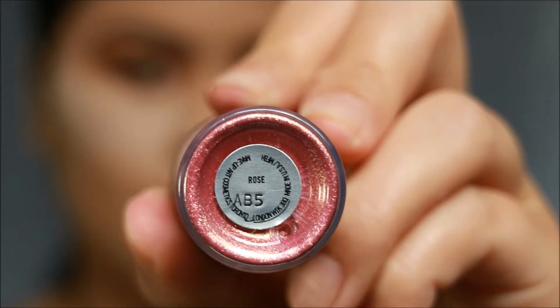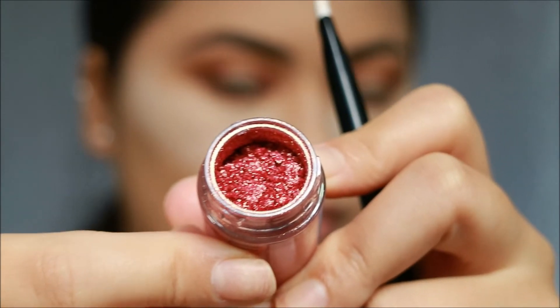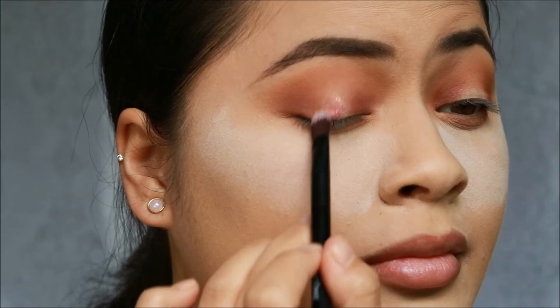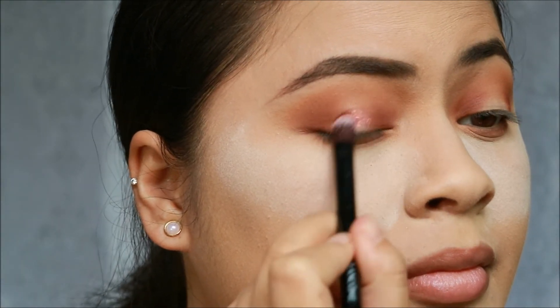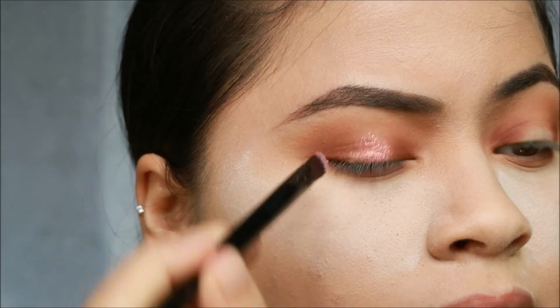For the star of the show, this is the MAC pigment in rose. Look at how beautiful that is — it's so pigmented. Just taking a flat brush, wetting it with MAC Fix+, and then just pressing that onto the center of my lid, just building. It's like a foiled shadow, so you just want to pat it and blend it, and pat and blend, and just keep going from there.